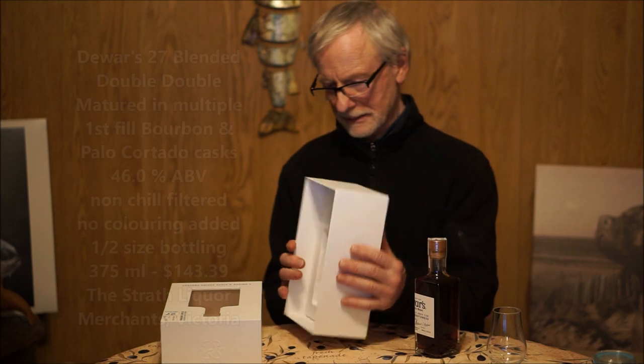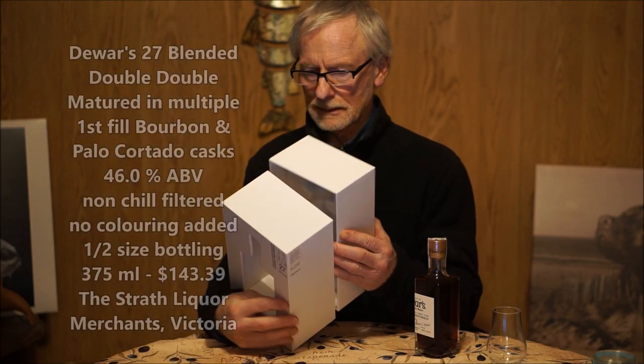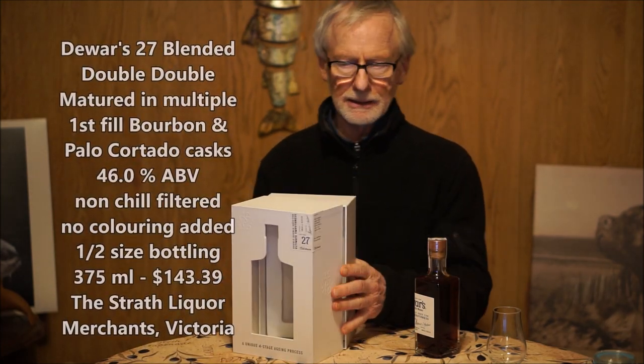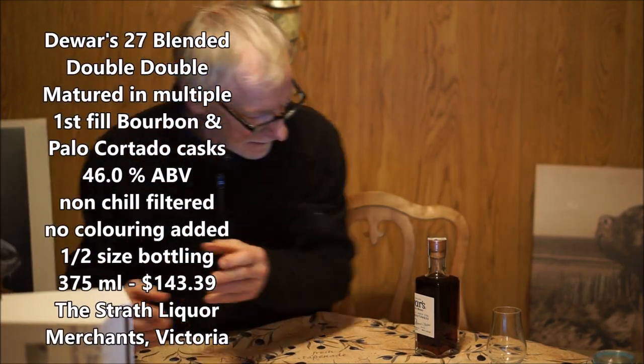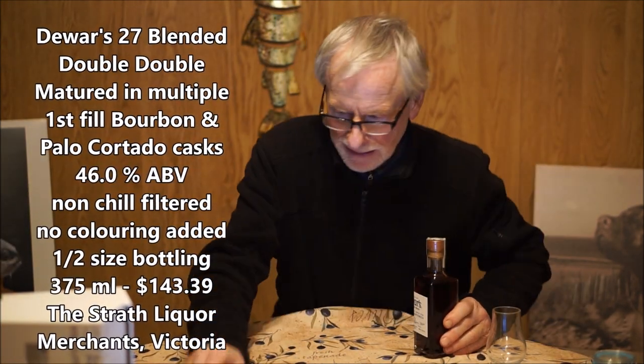Anyways, let's put the box away here and open this baby up.